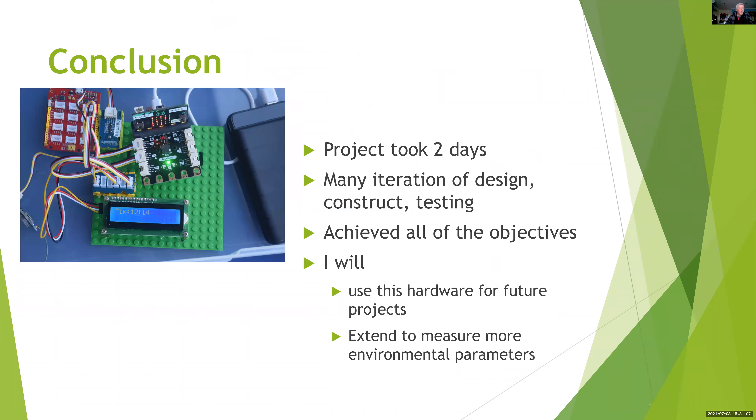In conclusion, this project took about two days, with many iterations of design, construction and testing, and quite a few bugs and defects in the software. But in the end it all worked and I achieved all the objectives. I'm going to use this for future projects — not only for temperature, pressure and humidity, but I'll add other environmental parameters such as infrared temperature reflected from various surfaces, and I'll be able to do microclimate experiments to look at the impact of shade and green trees in our local environment. And that's it for the time being. Thank you.